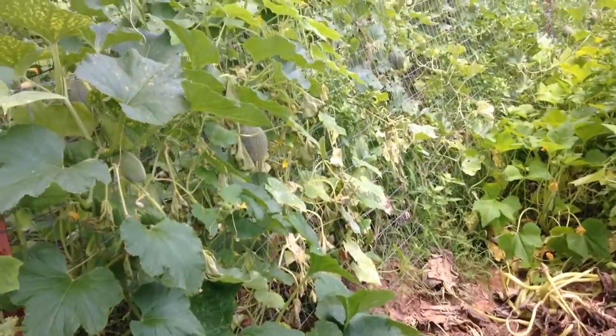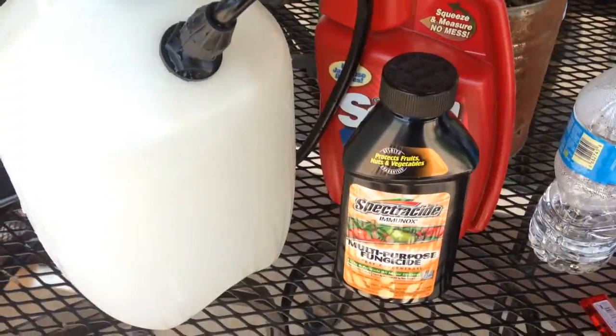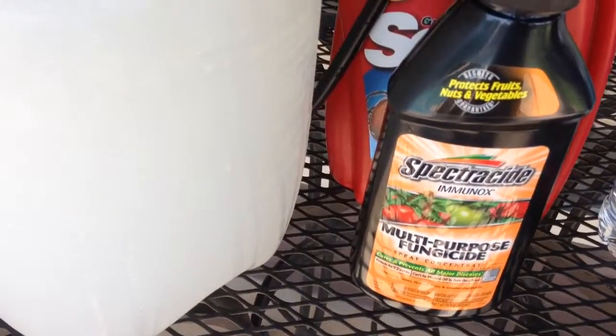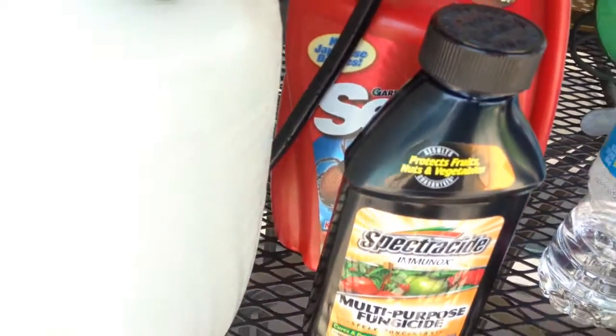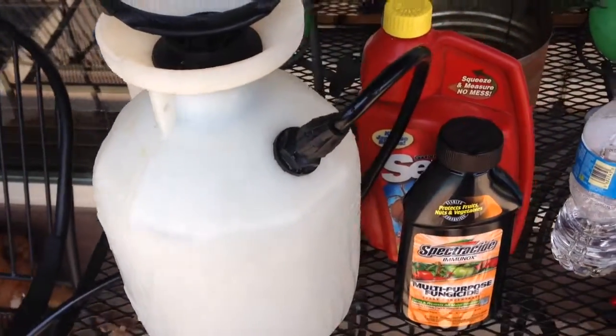This will destroy your garden just as quick as squash bugs would. This is what I use for powdery mildew problems — it's called Spectracide Immunox. It's a multipurpose fungicide and it really does the job. It's done well for me in the past whenever I've had mildew problems.